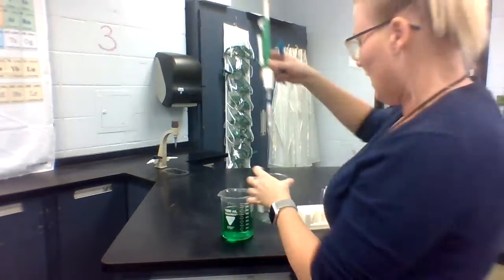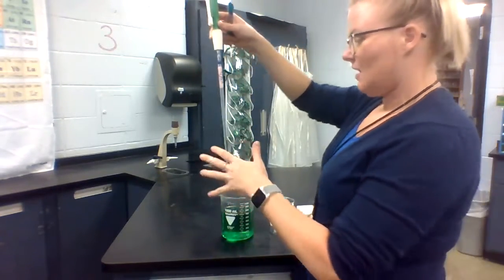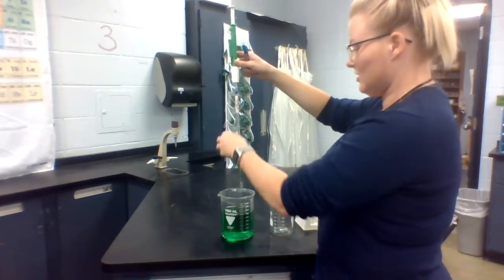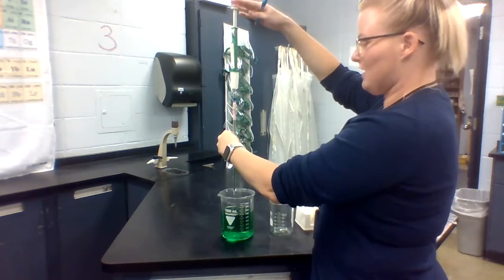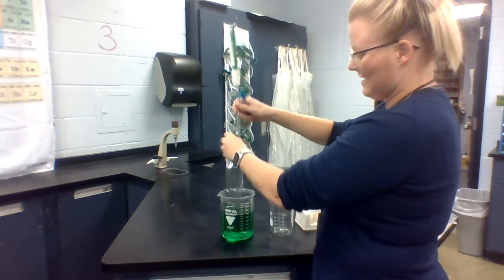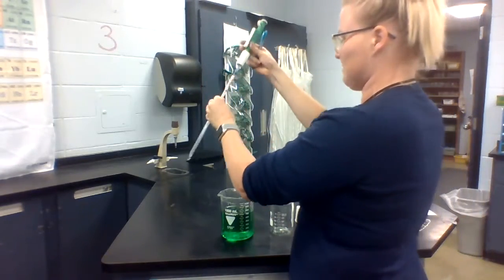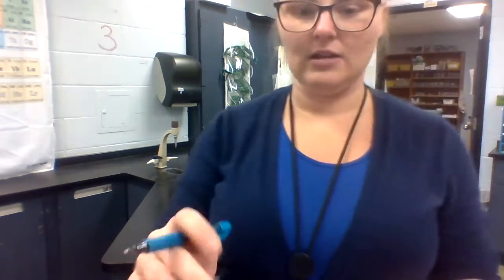Those two values are going to allow me to calculate how much I've actually dispensed. Since I'm done with this, I'm going to go ahead and dispense the remaining liquid back into the reaction container. To do that quickly, I'm just going to push down on this rolling lever — you'll notice that gets rid of almost all of the liquid in there. Then I'll just take that off and set it down. Okay, let's talk about calculations.